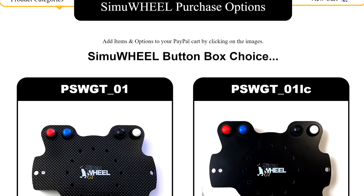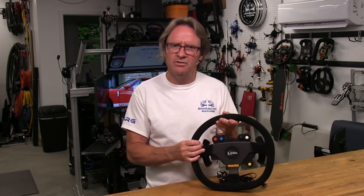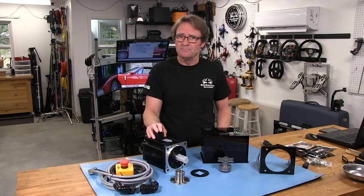Welcome to another edition of the SimRacing Garage. I'm Barry Rowland and in this episode we will be reviewing the SimuWheel button plate from Penguin RC. This is a purpose-built button plate intended to be an economical alternative when sourcing a steering wheel solution for your SimCube-based OSW direct drive wheel kit. So let's get to it.